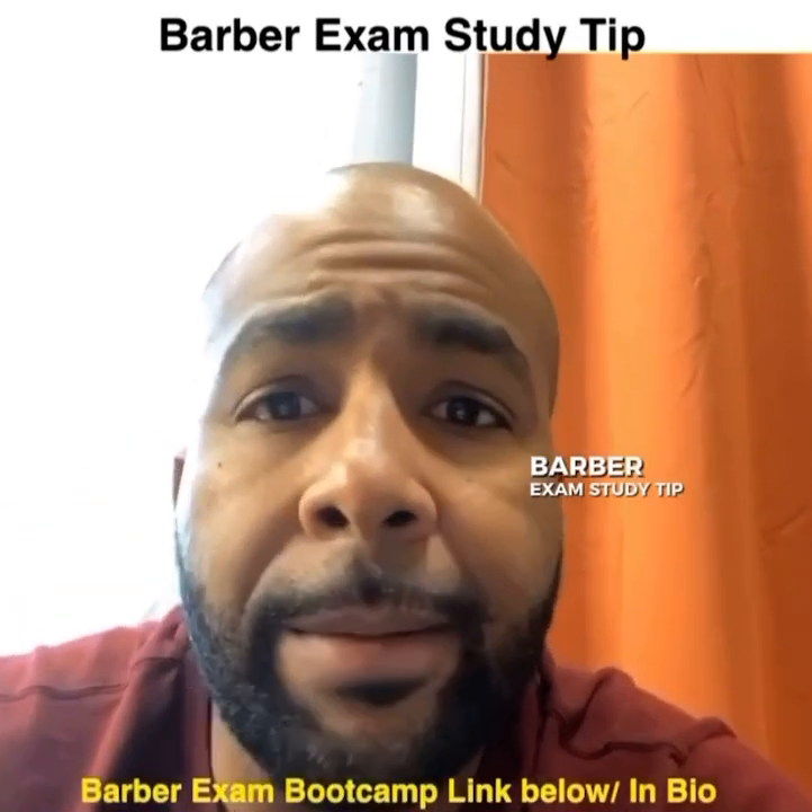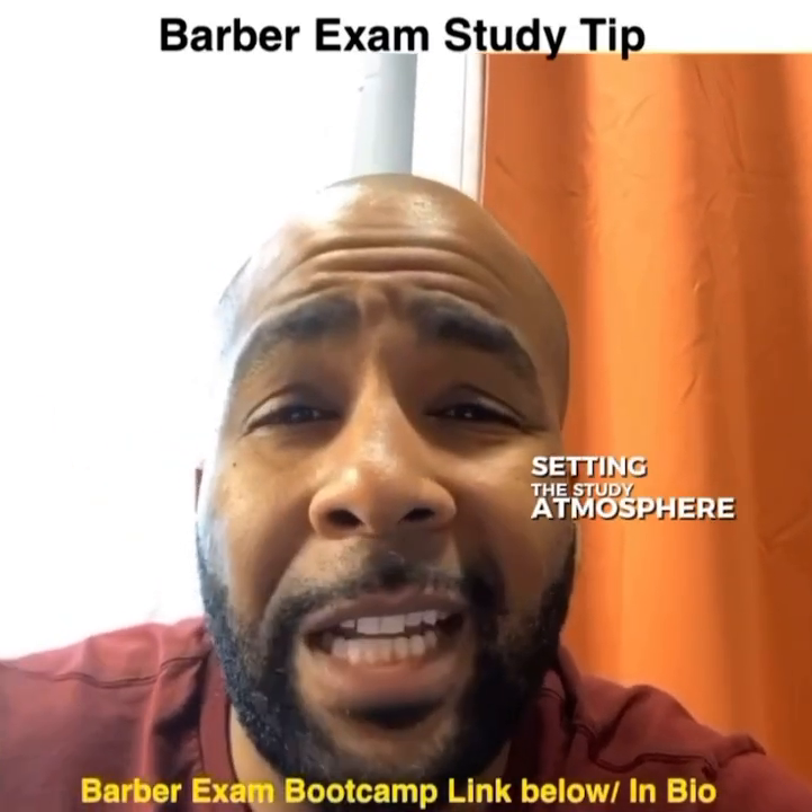Sheen Whitmore with another Barber Exam Study Tip. Today we're talking about setting the steady atmosphere.